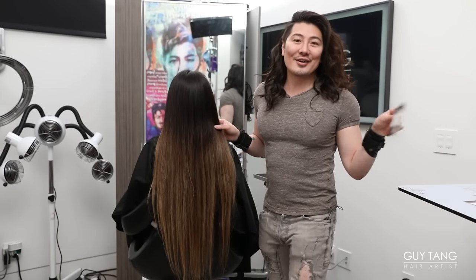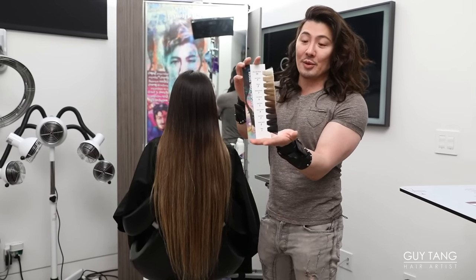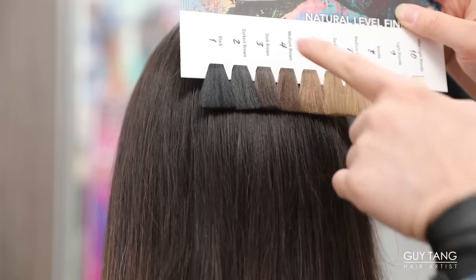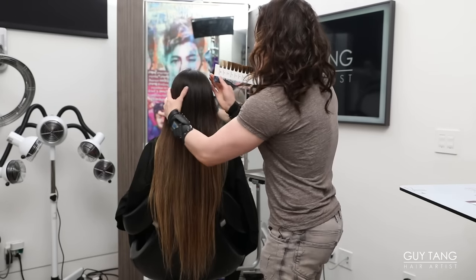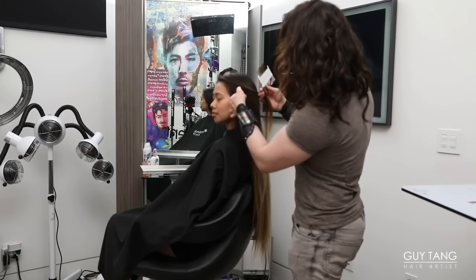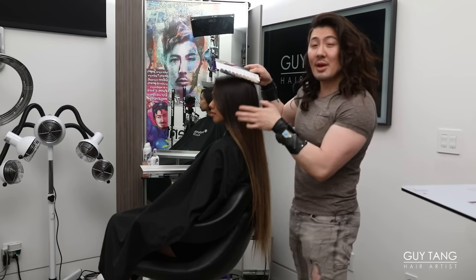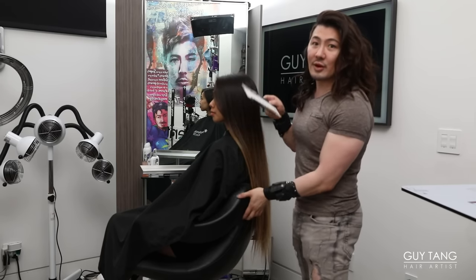So let's take a look at her natural level. This is the new level finder in the new swatch book of Guy Tang My Dandy. When you put the swatch level finder next to Mel's hair, you can see in the back she is a natural level three. Up here, this is all her natural that's grown out. And as you turn her to the side, in the front of her hair, she's a natural level four. So her hair transitions and gets lighter around the face frame.